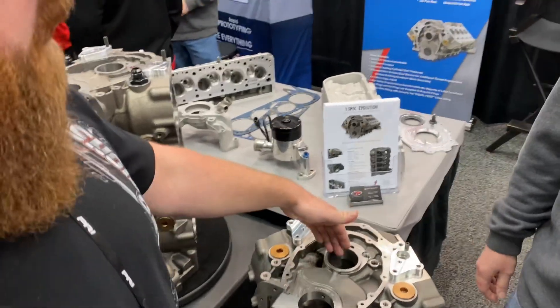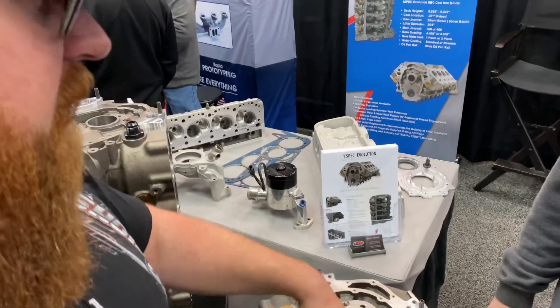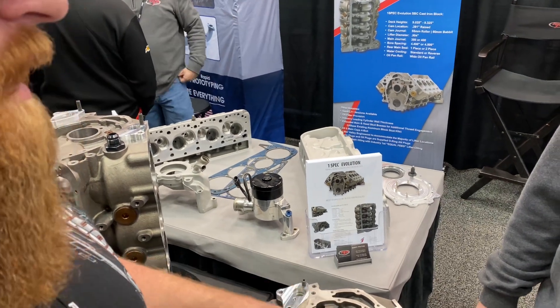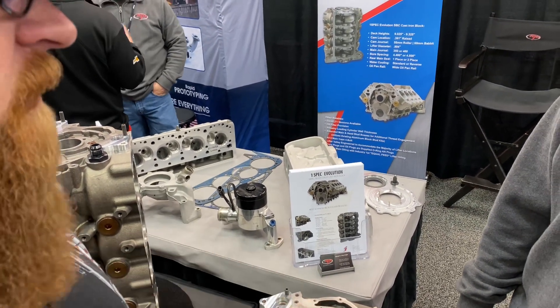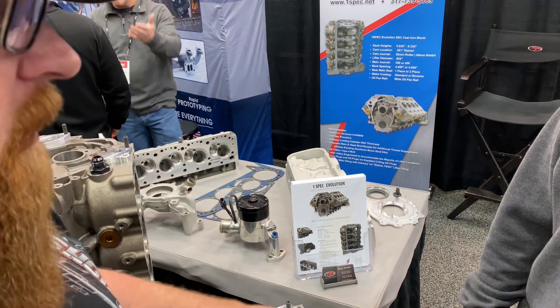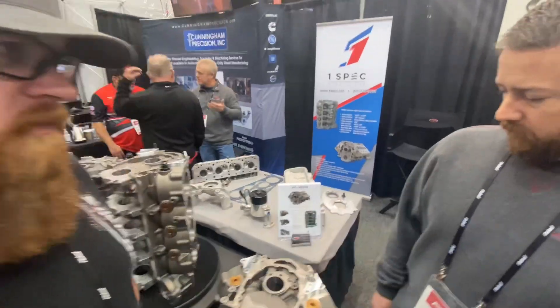As far as the raised cam in this block, a lot of the guys are going to be switching over from the standard LT stuff and may not be aware of what's out there for timing sets, timing covers, things like that. Can we speak to the dual bolt pattern you've got going on in your standard LT versus your small block Chevrolet?